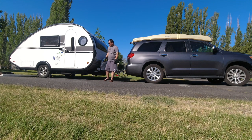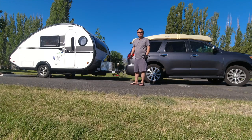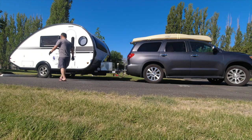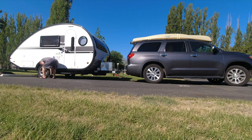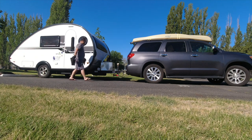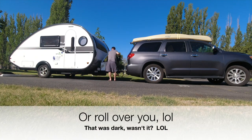The last thing I'm going to do is remove the wheel chocks. Wheel chocks should be the first and very last thing you place and remove — always, for safety reasons. That way your trailer doesn't run away from you.